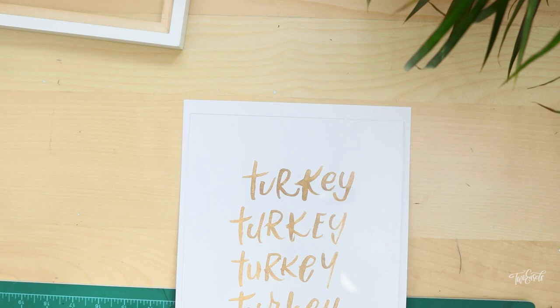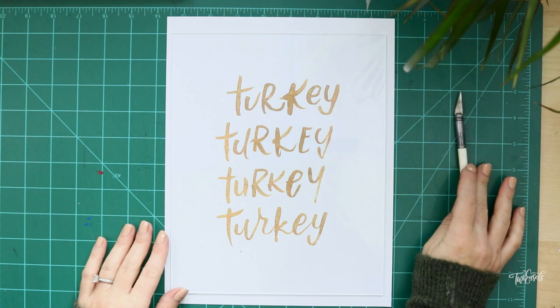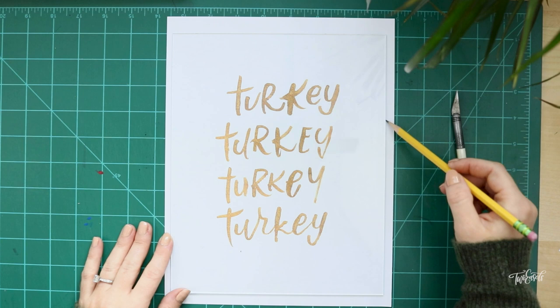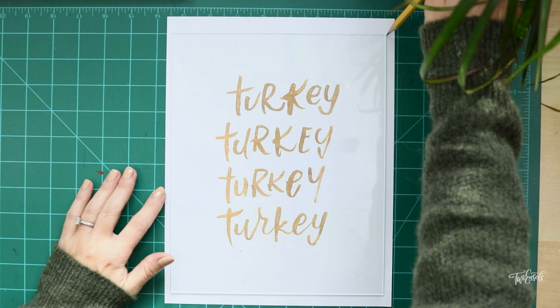So I'm just going to position it right here. If you don't have an exacto blade, because a lot of people just don't have exacto blades laying around, you can do the same thing and then just grab a pencil and just lightly go around — because you won't see that pencil mark because it'll be behind the frame. Just lightly trace the edges of your glass and then when you lift it up you can just use regular scissors to cut it out.